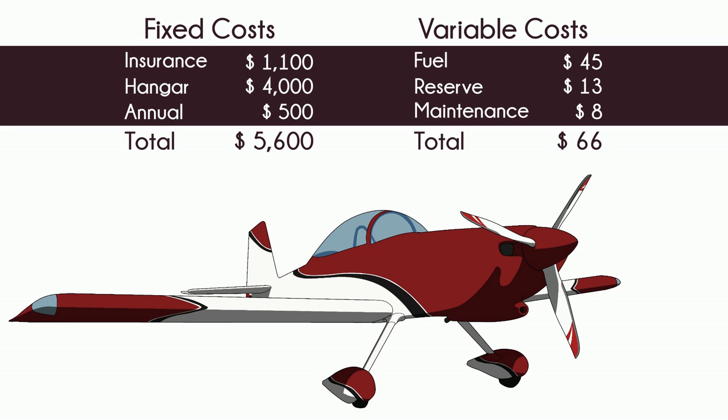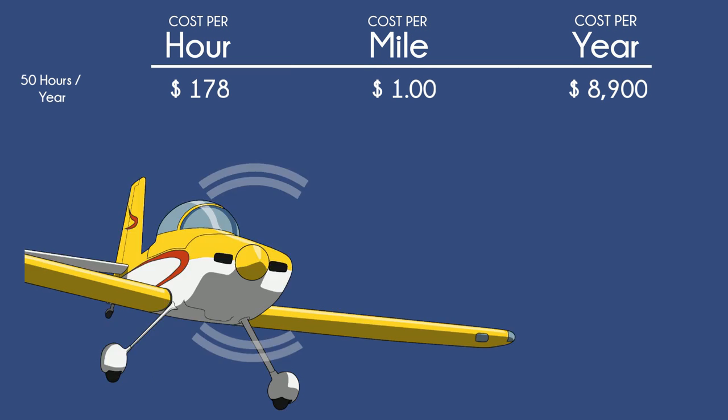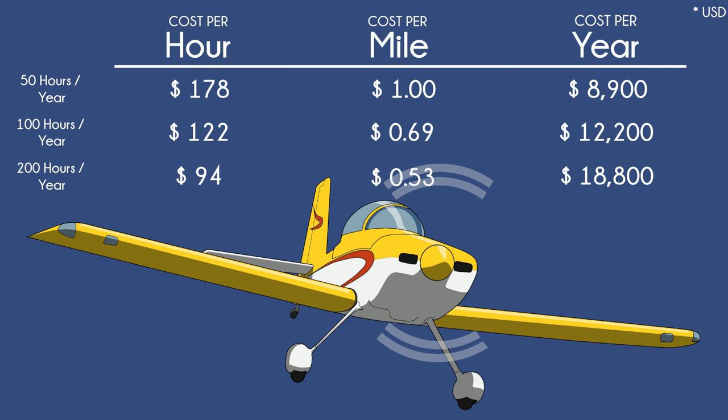The Lycoming O360 overhauls for about $26,000 and has a 2,000-hour TBO. When Vans designs planes, the goal is to make it really good in all areas rather than the best in any one area — except the category of selling airplane kits, where it is number one.